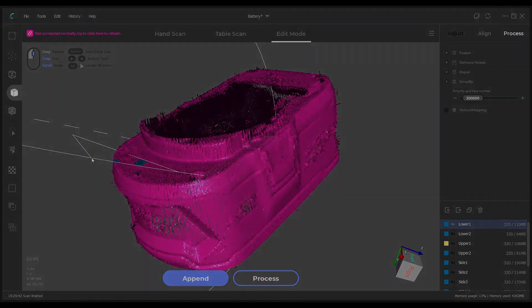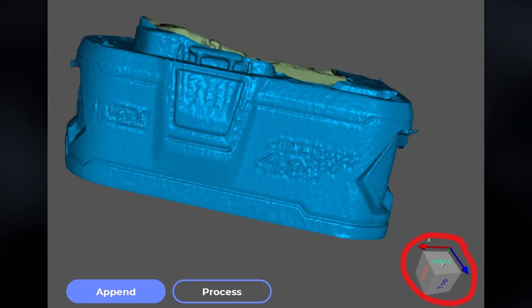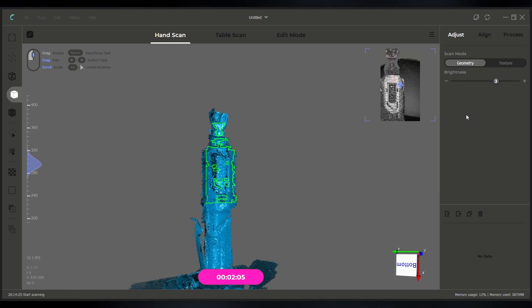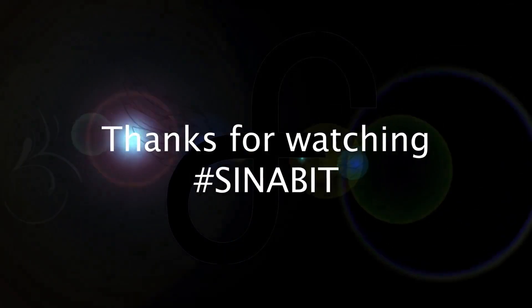A quick list of things this software desperately needs: first, an undo feature; second, the ability to lock scans; better functionality of selection tools; clearer tooltips for all icons; the ability to select data from multiple scans at once; control reconfiguration — the control scheme is ridiculous; and the ability to set world coordinates for the orientation of scans. If this was helpful, leave a like and maybe a comment. The next video will go through the handheld scanning process, and after that it'll cover color texture mapping. Leave any questions below — thanks for watching.